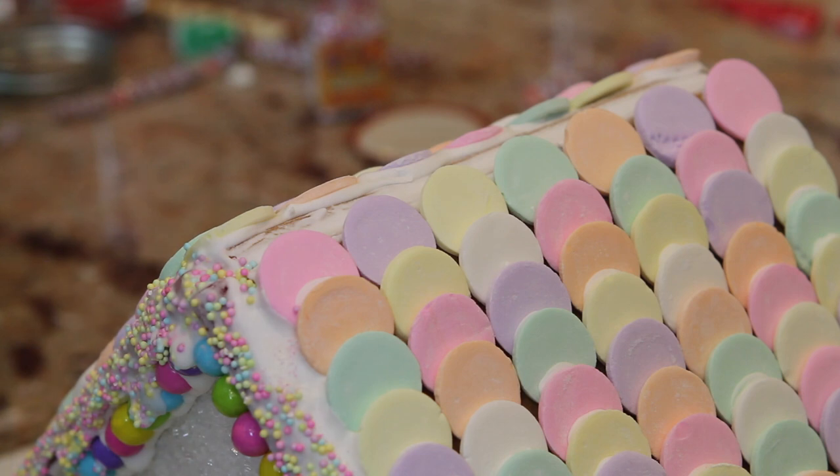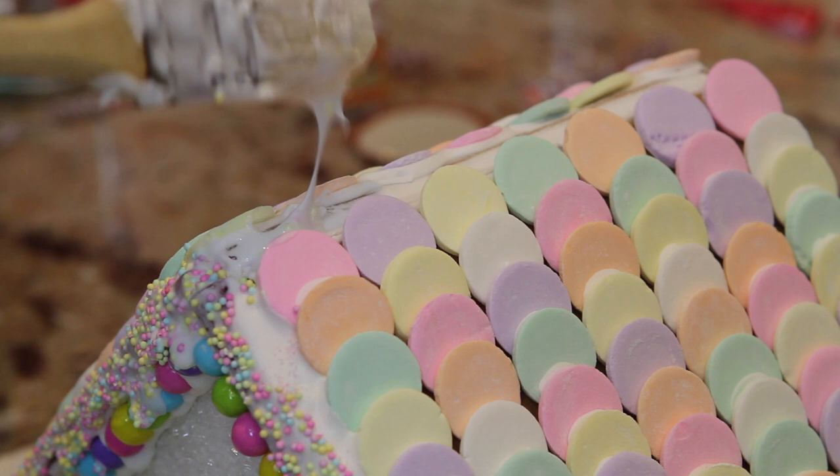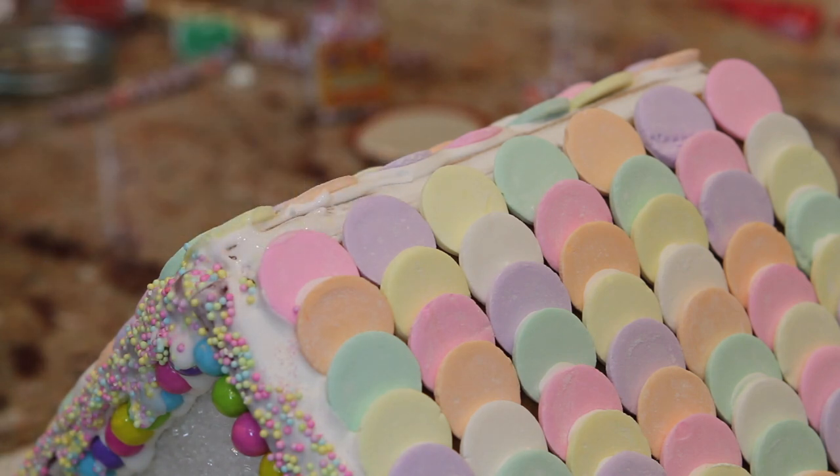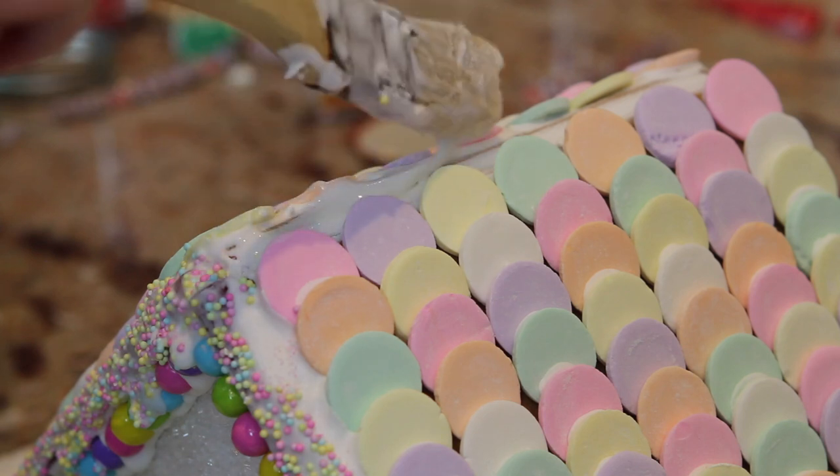For the very top of the gingerbread house, I'm taking some royal icing and just painting a line across where the two roofs meet, because I'm going to be adding some candy and I don't want any of the cookie from the gingerbread house to show.